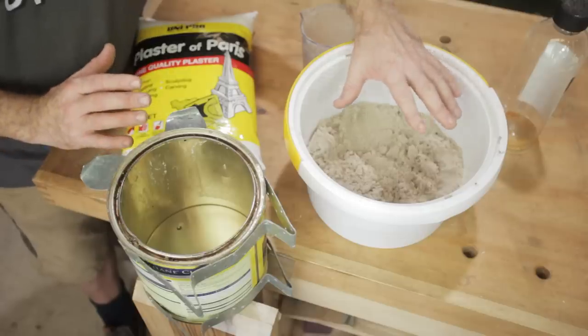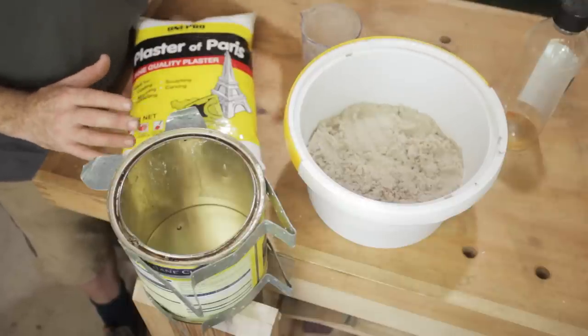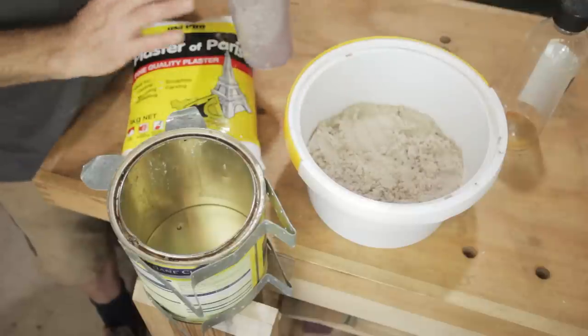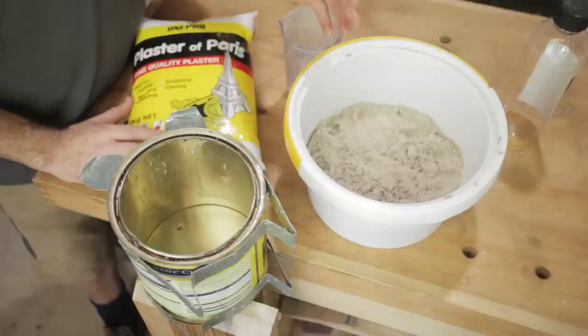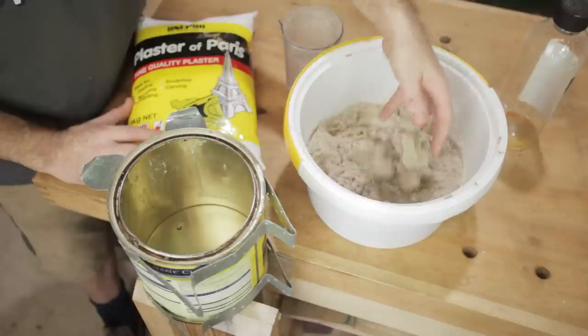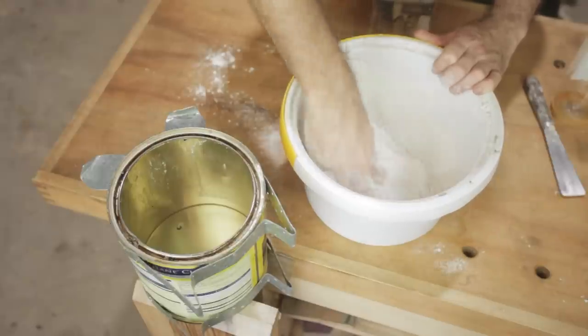For the refractory mix, I've got sand and plaster of Paris, and they get mixed together equally — a one-to-one ratio. I've put two and a half cups of sand in there, so now I need two and a half cups of plaster of Paris, and then I'll add water until I get a good mix. This is washed sand, but you can use any sand you like.